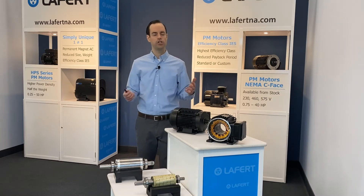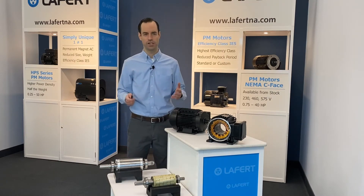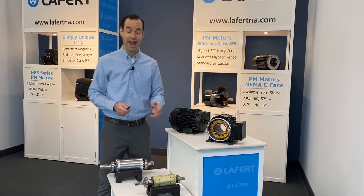Where then is the innovation? The progressive technology which delivers daily energy savings to over 2 million installations of Leffert HPS series motors every day. It's right here, and it's invisible.